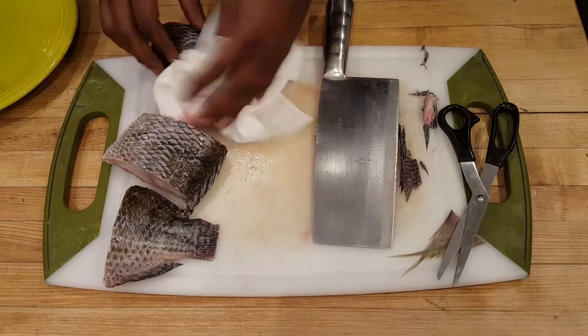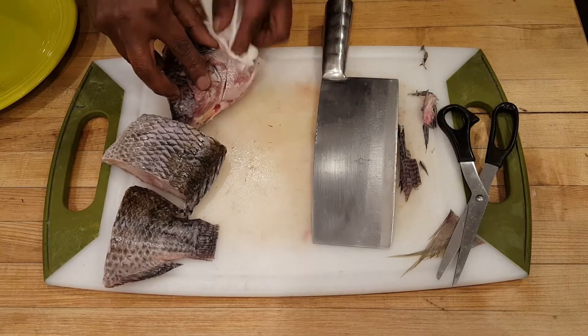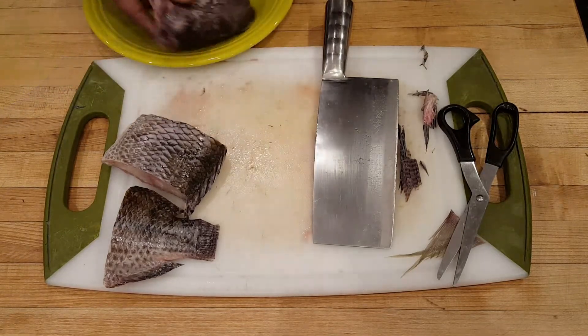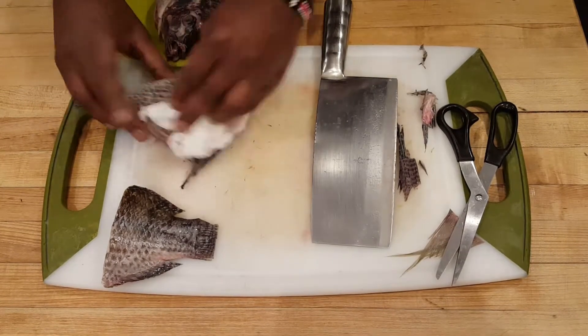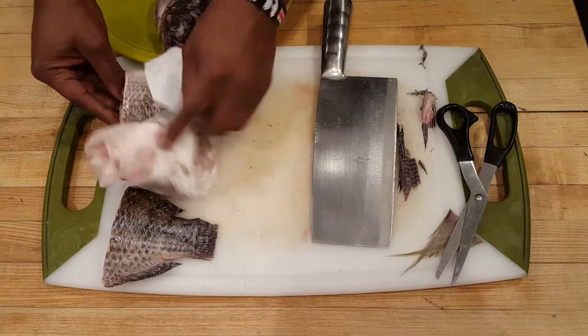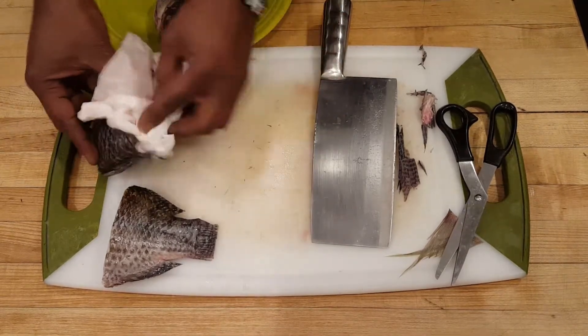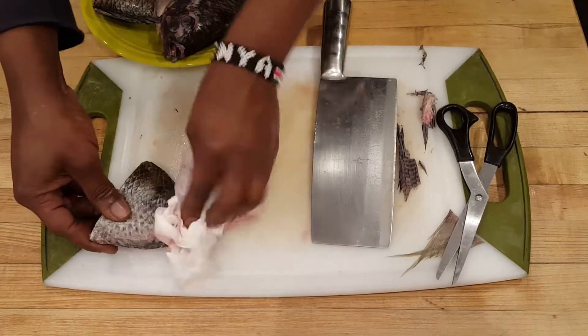Grab a paper towel and you want to dry the fish. Two things that will mess up fried fish: wet fish and oil that is not hot enough. So get some paper towels, make sure your fish is dry. I can't stress that enough — just dry the fish and set it aside.